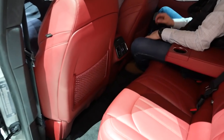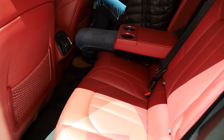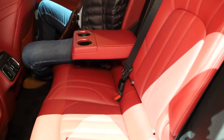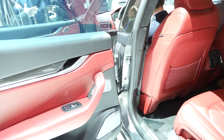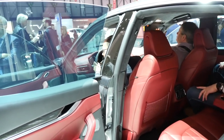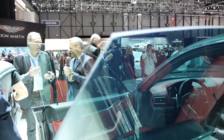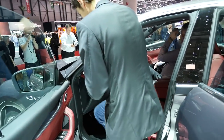The rear doors open quite well — almost 90 degrees. I didn't expect that from a Maserati. This is the rear compartment. What's interesting, same as with the Maserati Ghibli, there's no frame around the rear windows, so I can touch directly at the glass.